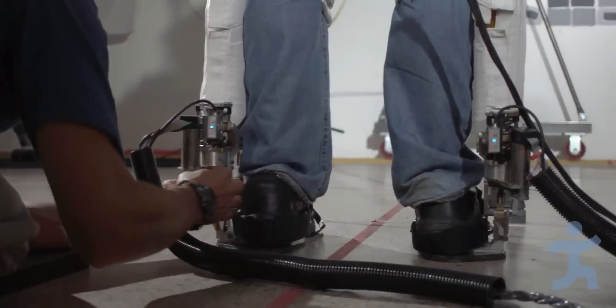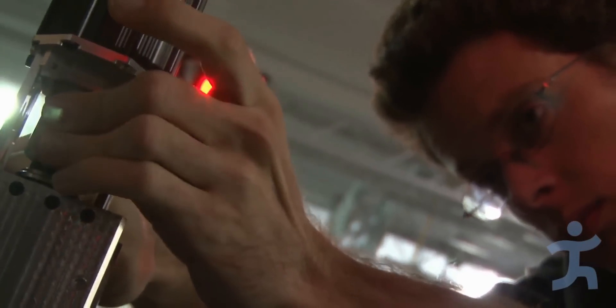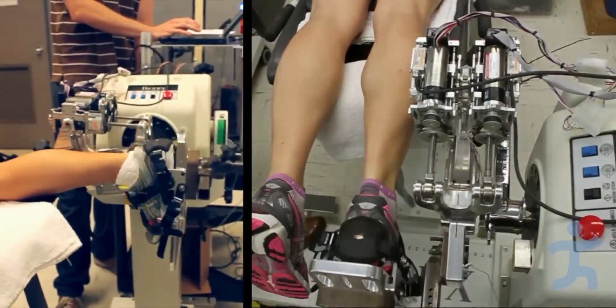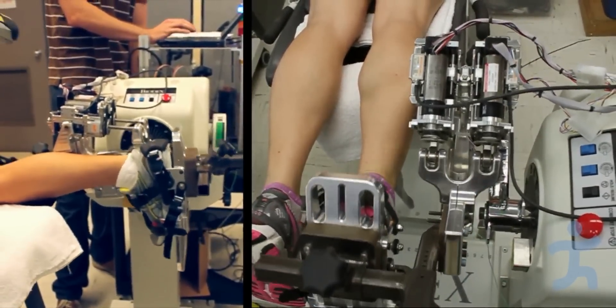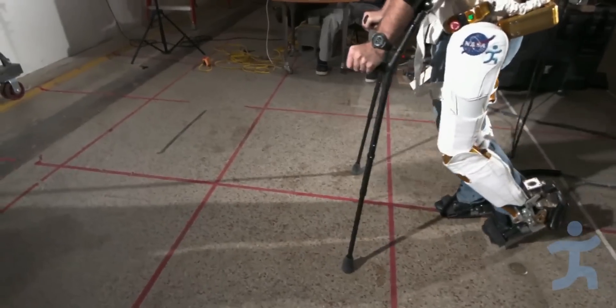Yesterday, we tested out adding powered ankles to our X-1 mobility assistance platform. The powered ankle has been in development for about a year and a half. We've done ankle exercise and ankle dynamometry with the ankle joint itself, and this is the first time we've added it to our X-1 platform.